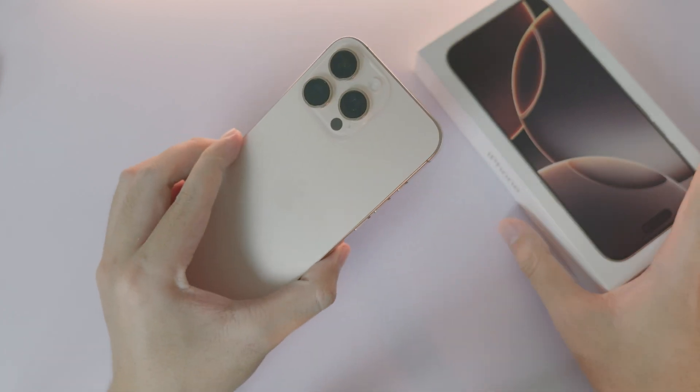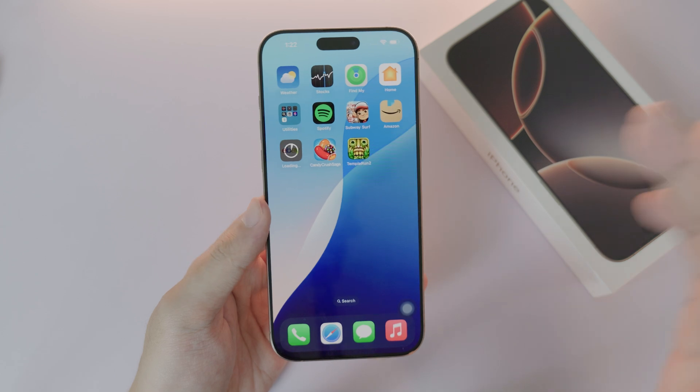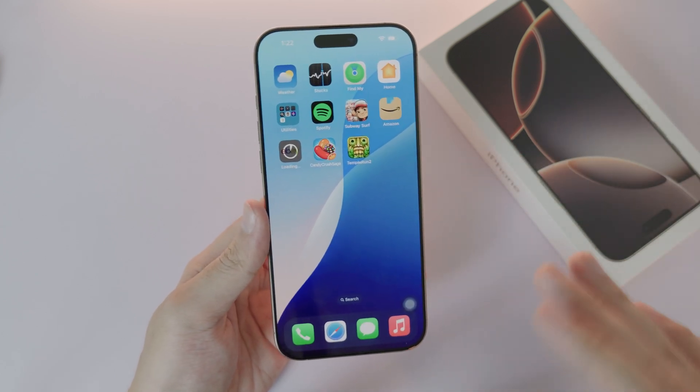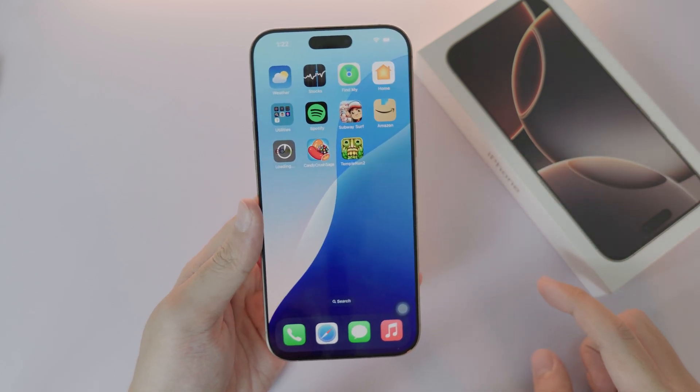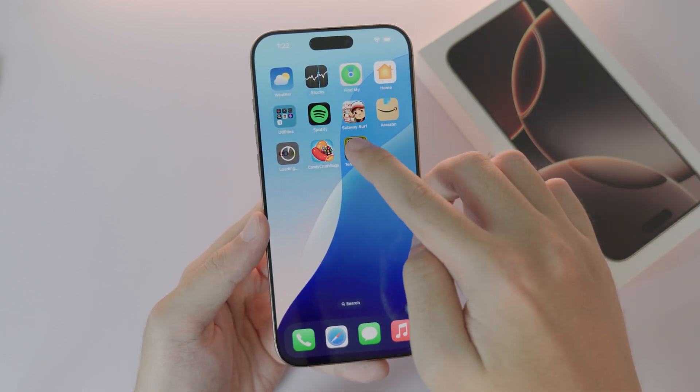If you just got a new iPhone 16 Pro or 16 Pro Max and you want to lock an app on your iPhone, here is a video for you. To lock the app it is very easy — you need to select the app that you want to lock. Let's say I want to lock this app called Temperance, just hold on it.